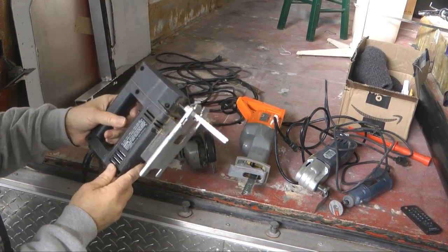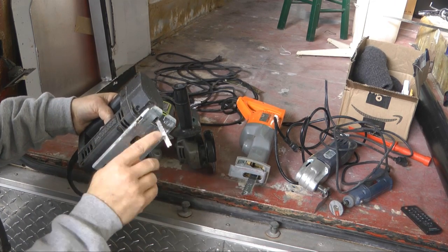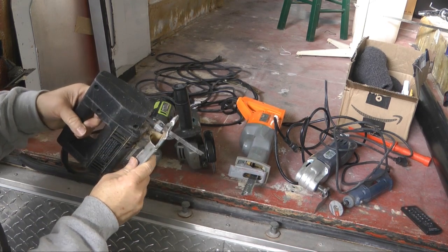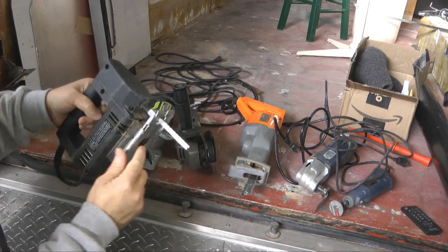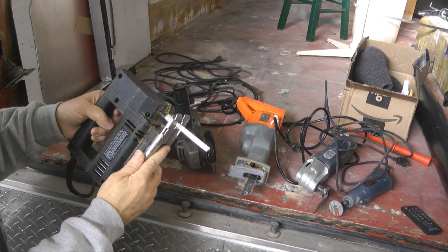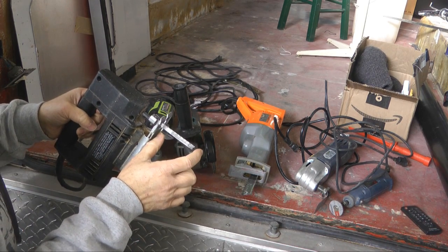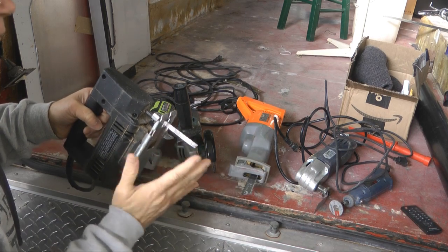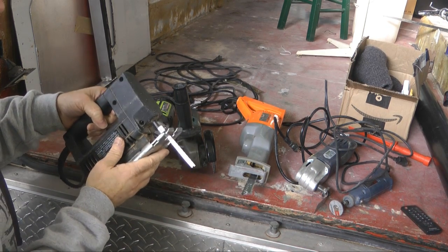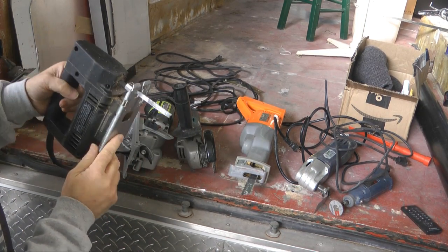Right off the bat, we're all familiar with the jigsaw, or saber saw. You want to use a very fine-toothed blade for metal cutting. This is probably the most versatile because a narrow blade allows you to cut shapes, get into corners, and so on. It does have its limitation though — the depth of the cut is not that far. For sheet metal it is more than adequate, but there are other occasions where this just doesn't work, which brings us to our next tool.